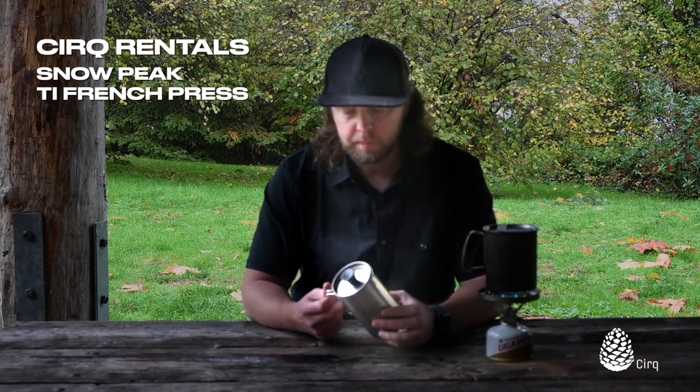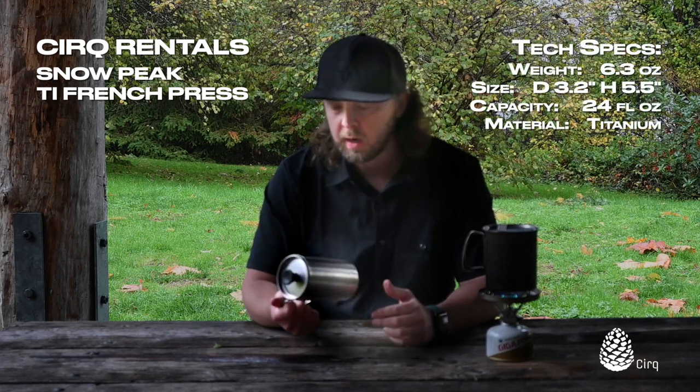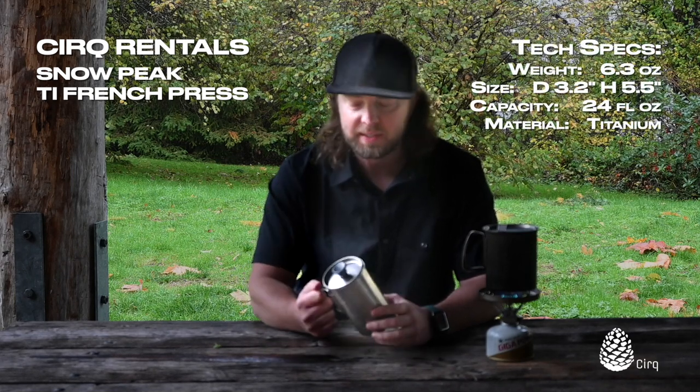If you want to check it out, take it out for a weekend, see how you like it, or if you happen to be doing a backpacking trip and you just need some gear, this is an awesome piece of gear.